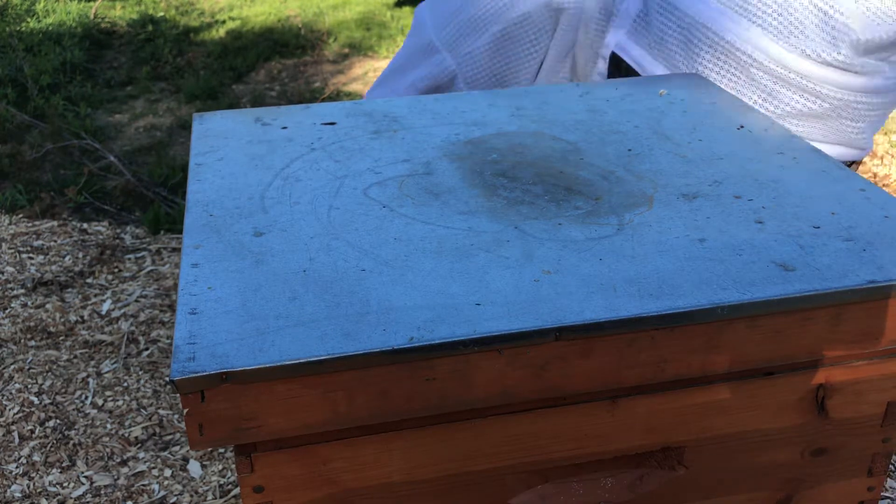I know they're gonna explode in a week just by how much capped brood there is. She is coming right up and laid in these, so she's in here somewhere.